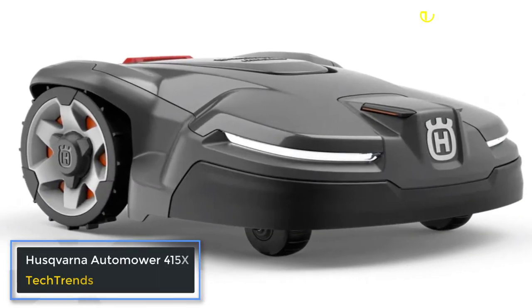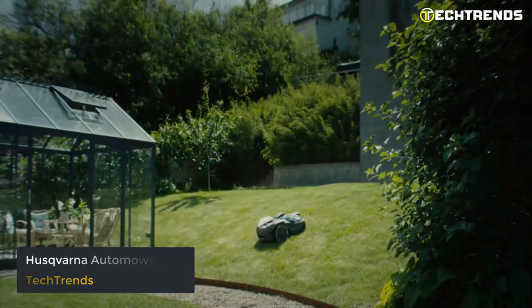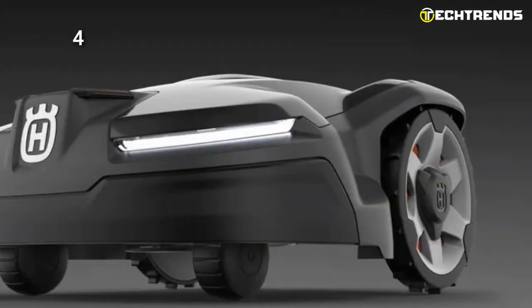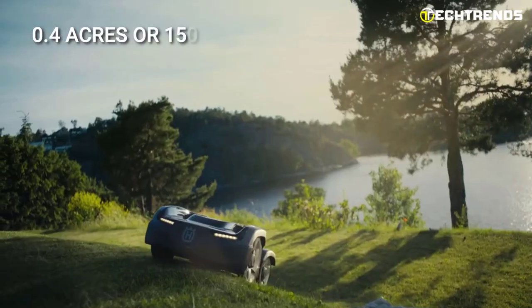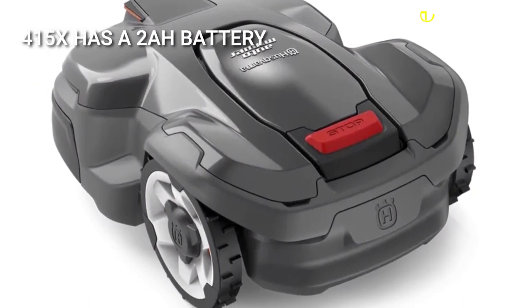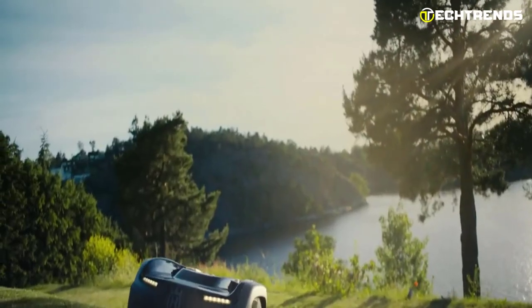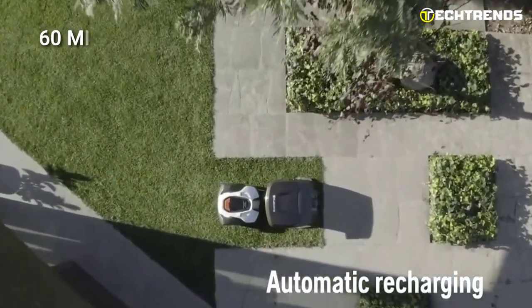Husqvarna AutoMower 415x. Our second product is Husqvarna's AutoMower 415x, a very interesting robotic lawn mower with many intriguing features. The 415x is a high-performance model in the X-Line series, lightweight compared to other mowers, and can be used for mid-sized lawns up to 0.4 acres or 1,500 square meters. It has a 2Ah battery lasting up to 50 minutes of continuous cutting, and once the charge is low, the mower automatically follows the guide wire back to the charging station, charging fully in under 60 minutes.